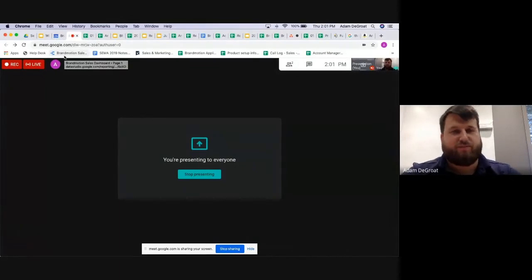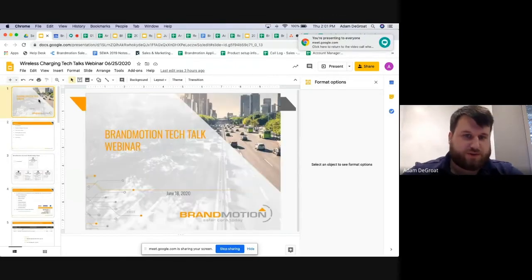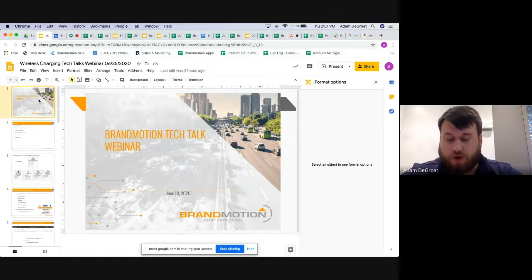Hello and welcome to another week of Brand Motion Tech Talks. This week we'll be touching on the wireless charging units we have to offer at Brand Motion. Currently we have three, but one is set to discontinue June 30th, so we'll only be touching on two of the parts today.